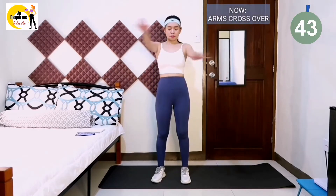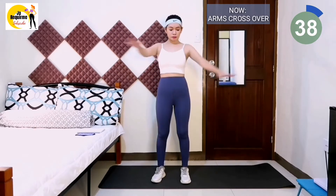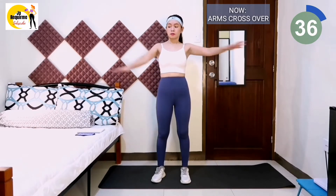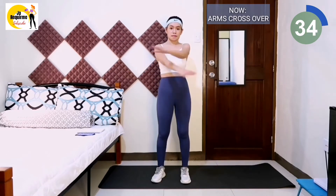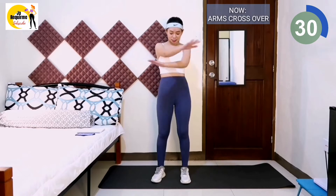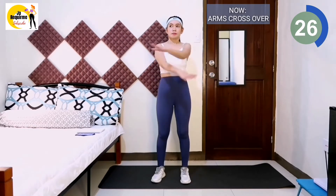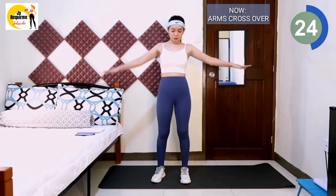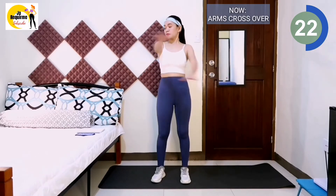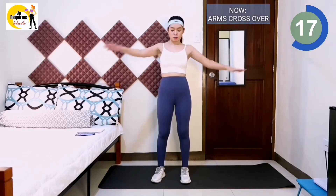First exercise is the arms crossover. Pay attention to keep the belly tightened. Keep your arms straight and well controlled. Please do not shrug or keep sinking shoulders all the time. The two shoulder blades should be pushed down and then tightened inwards. Don't raise your arms too high.